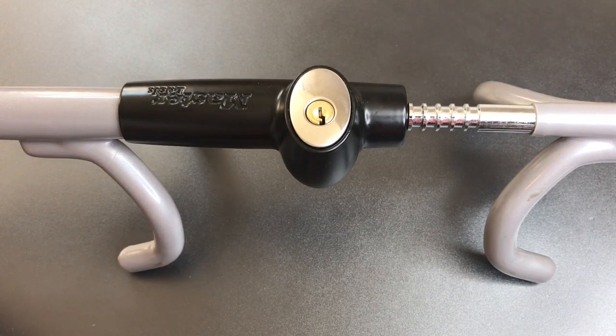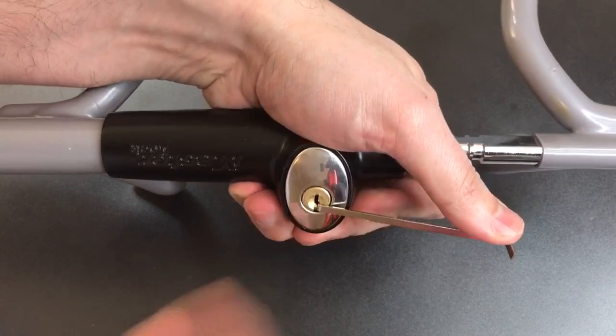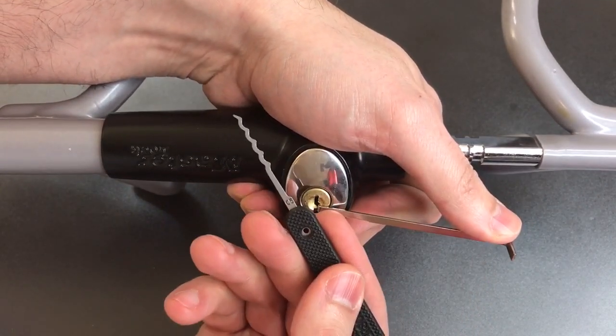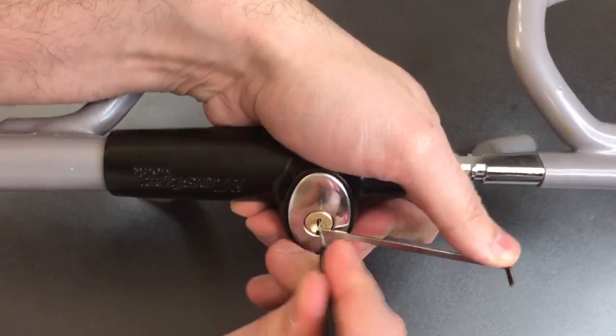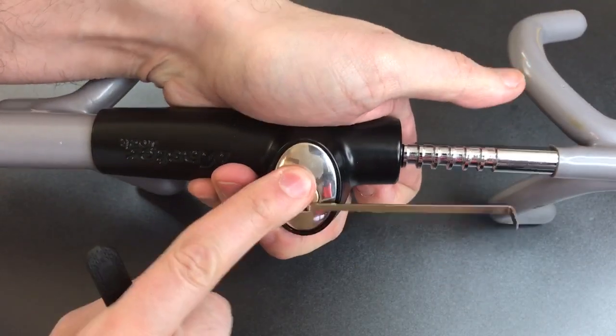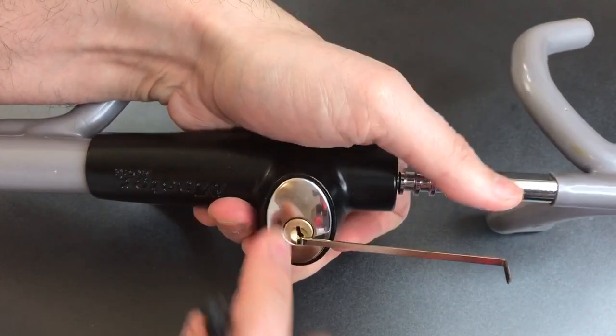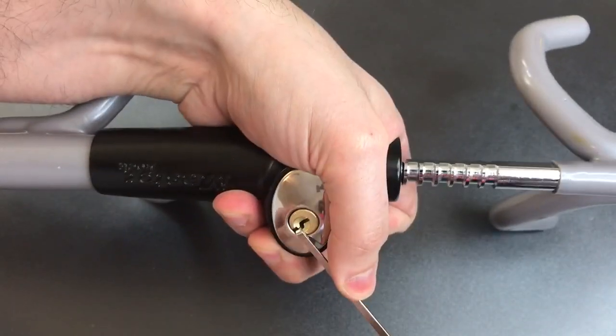So let's look at that right now. Put a tension tool in the bottom of the key way here, and get one of our Peterson Wicked Waves, and as you can see we just open that up really quickly. Let's do it a few more times so you can see that wasn't an accident — and we can pretty much do this all day long.